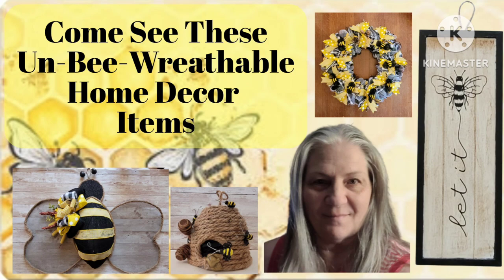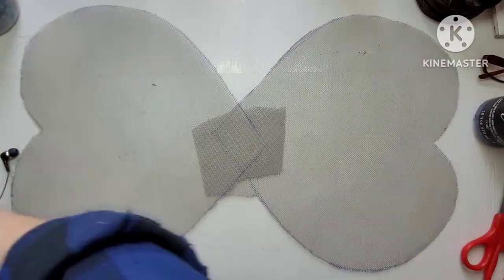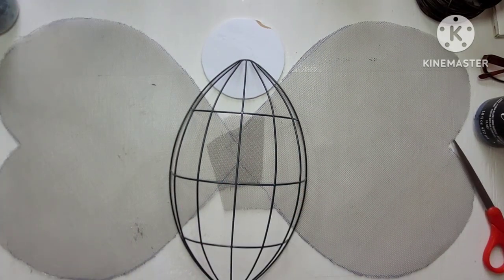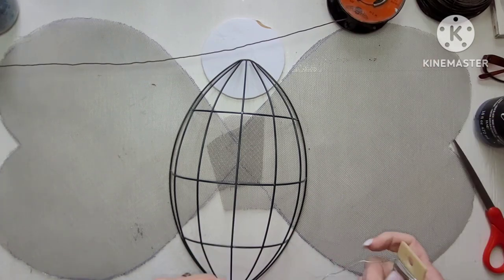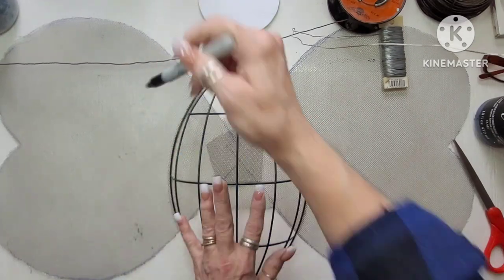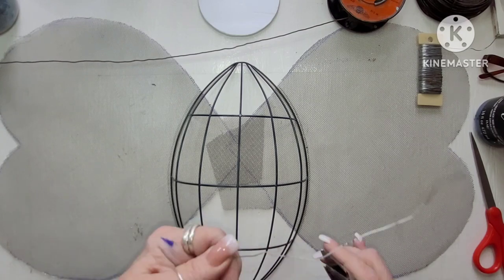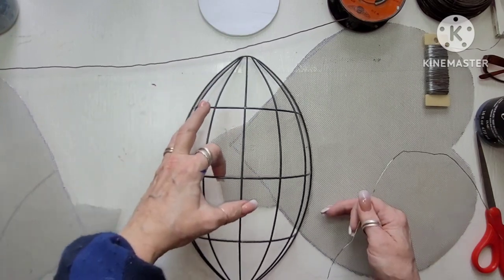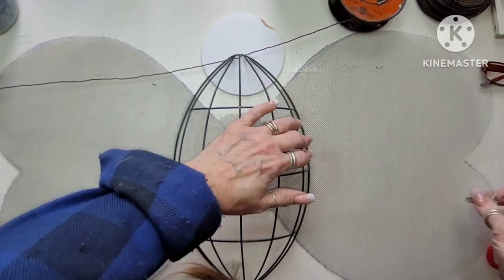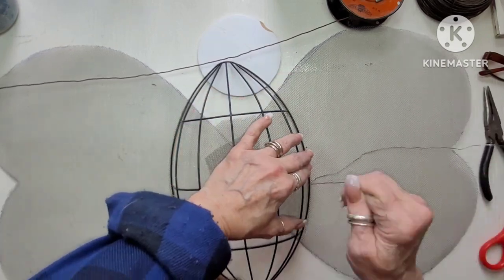So let's get right into this first project. This is an old screen from my house and I went ahead and I cut some bee wings out of it. Then I took the football wreath from the Dollar Tree and I was going to use baleen wire but it was too stiff, so I decided to use just paddle wire and I'm just going to weave around it and connect these wings onto this football. I'm straightening out that wire because I really have to tug on it, and I didn't want to do too much damage to the screen because if you pull on screen too much it will mess up the squares.